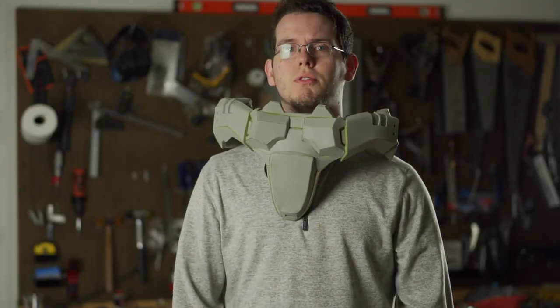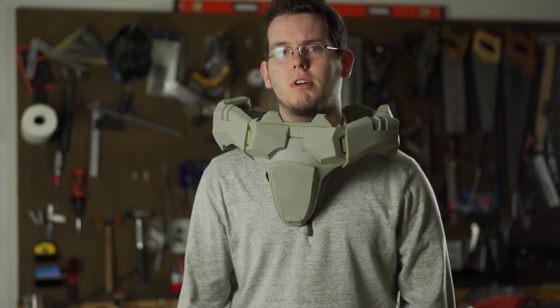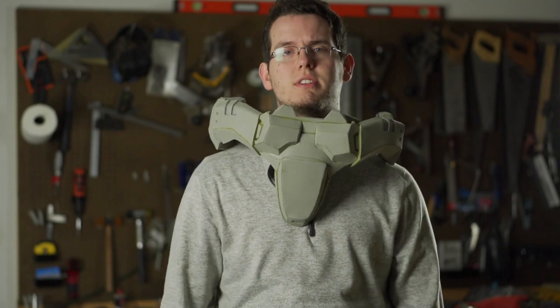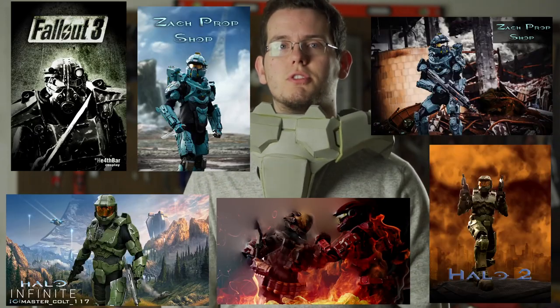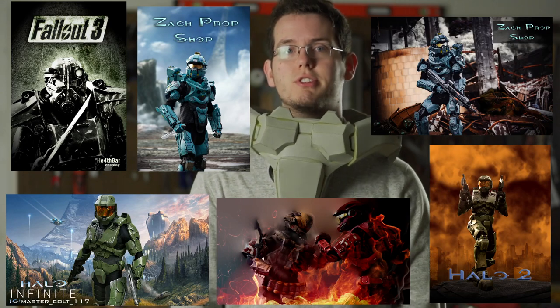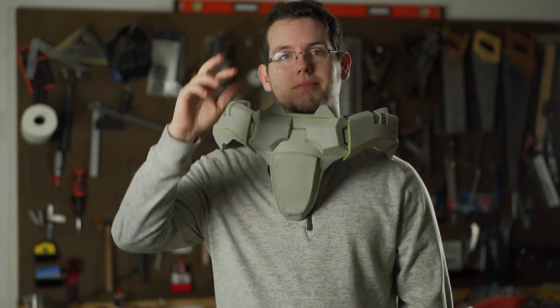For anyone sticking around: if you have finished cosplays you're interested in showing off while also supporting me, I do offer photo editing services on Fiverr. I'd be happy to put together a cool poster shot of one of your costumes if you're interested in supporting me. And that's it — until next time.